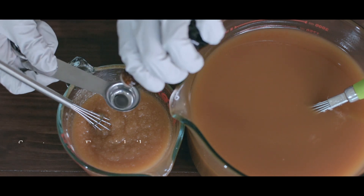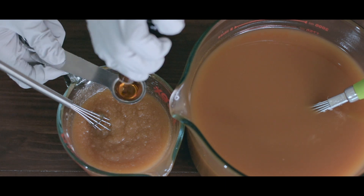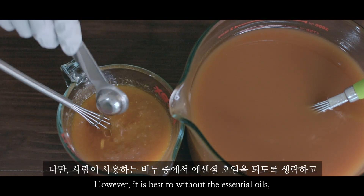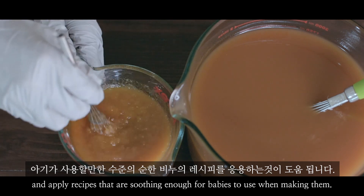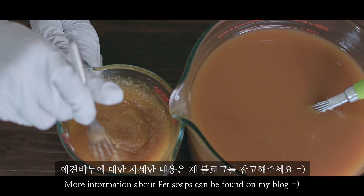It is important to make sure that the soap doesn't require pH control. However, it is best to remove essential oils and apply recipes that are suitable enough for babies to use when making dog soaps. More information about dog soaps can be found on my blog.